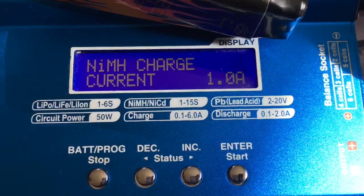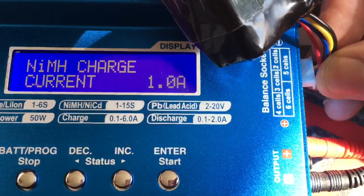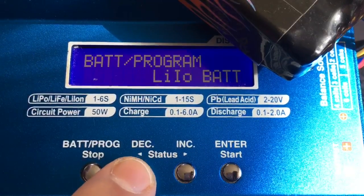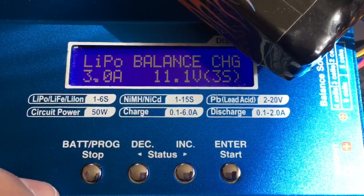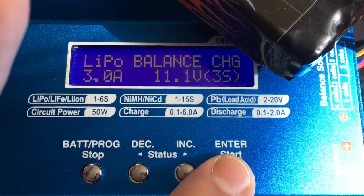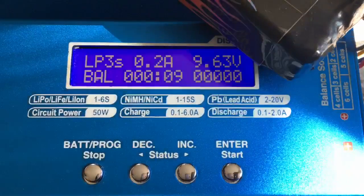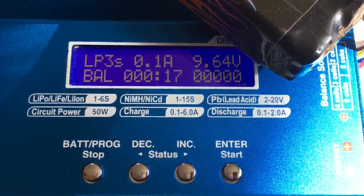Now I'm going to connect the LiPo alarm back up — put it in there. Now back into the menu, up to LiPo balance charge. Make sure it's a balance charge. And let's see if it works — and it's working! So there you go. I've had to do it a couple of times on some occasions — once or twice to get it going, but I've never had to do it any more than twice. And it does work.